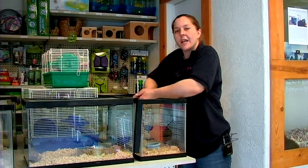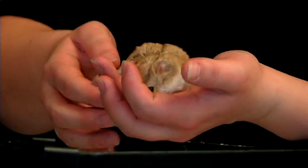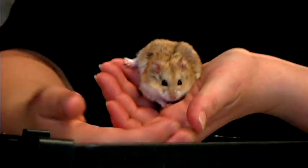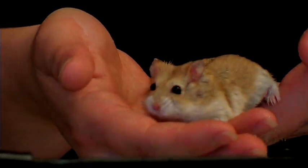Basically you want to make sure you are over the cage when you start, and you want to pick them up just cupping them, just in case they do decide to jump out of your hands, because at first they will be a little bit jumpy if they haven't been held yet.